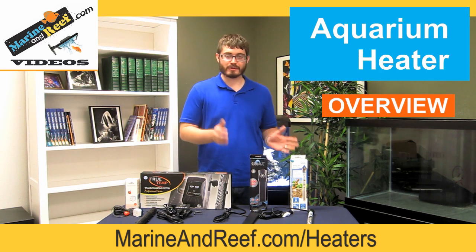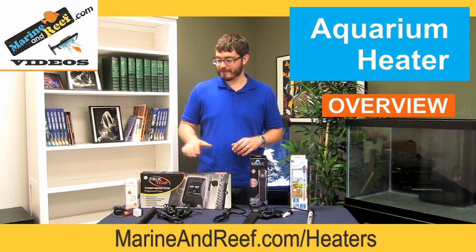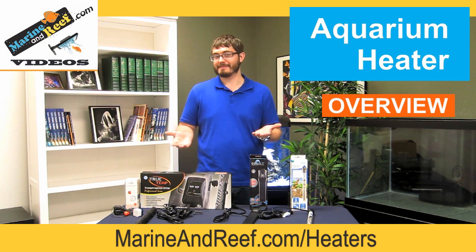I want to help you guys as far as choosing the right heater for your aquarium and deciding whether or not you need a heater, as well as some tips to make sure your heater keeps working and doesn't wind up failing, like sometimes they do.